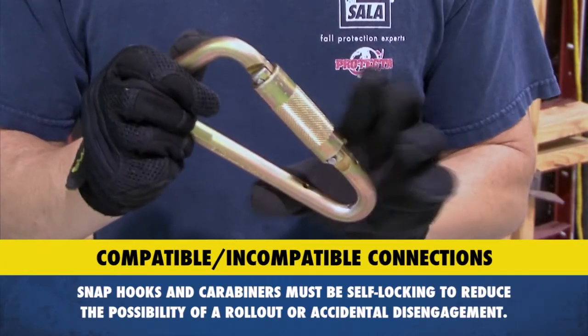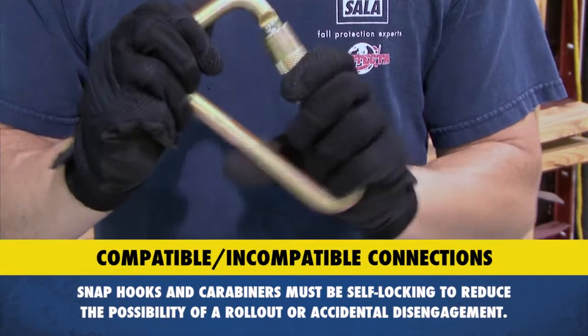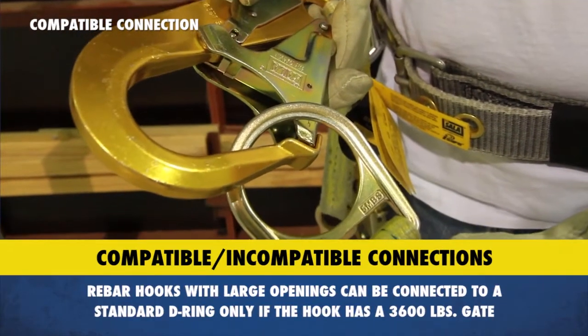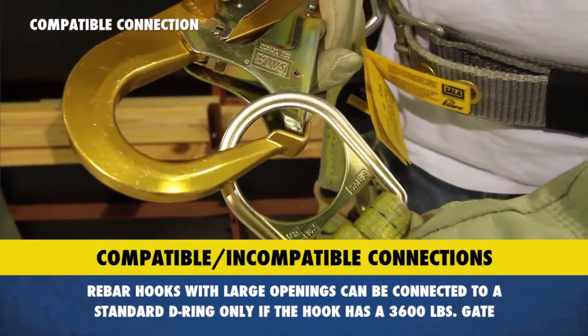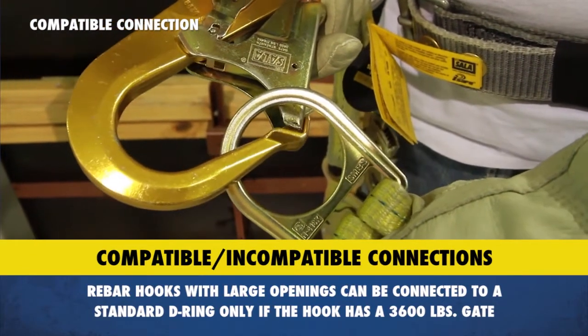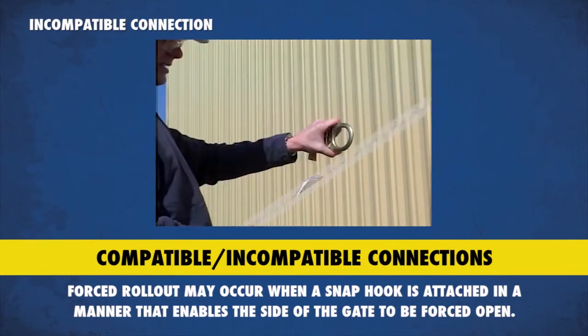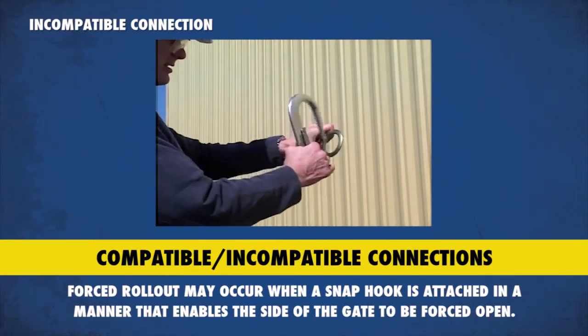All snap hooks and carabiners must be self-locking to reduce the possibility of a rollout or accidental disengagement. Although auto-locking snap hooks prevent rollout, they should still be coupled with much larger diameter hardware to prevent forced rollout. Forced rollout may occur when a snap hook is attached in a manner that enables the side of the gate to be forced open.